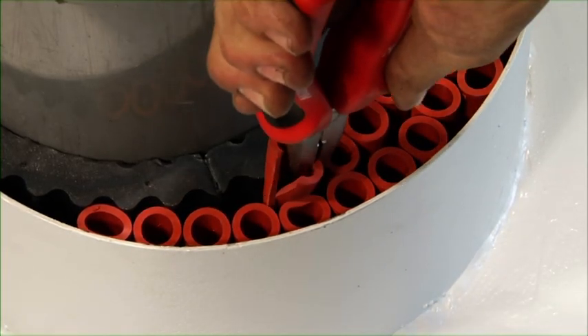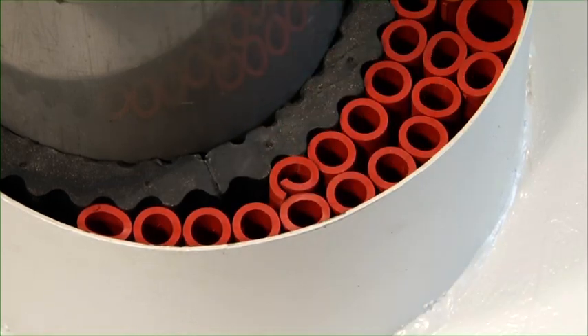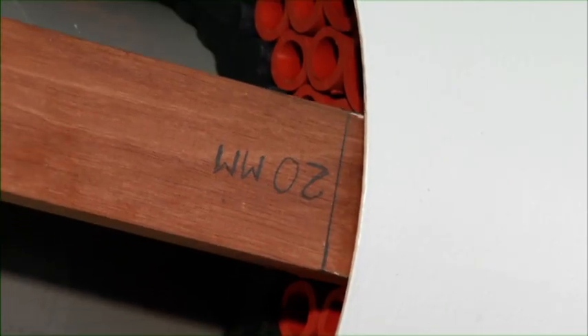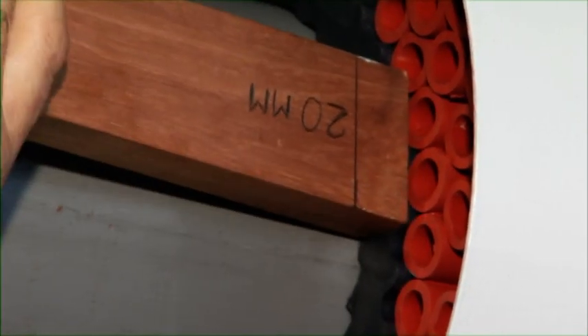After filling the conduit with the crusher and filler sleeves, the complete set should be pushed 20mm into the conduit. For this, a piece of wood is used with a distance of 20mm marked on it.